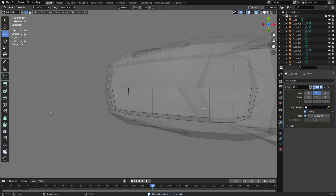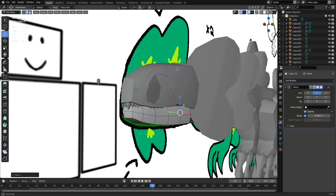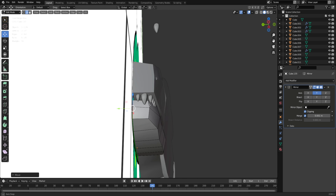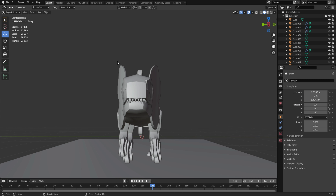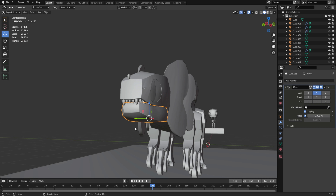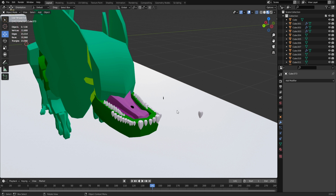I'm going to do the bottom mouth, the tongue, and then I think we'll be done with this model. The bottom mouth is a lot easier for me to make mainly because I already have the size of what I want from the top. The difficulty is just the detail, which isn't too surprising. I'll make the shape and then the details — there isn't much for the bottom mouth as it doesn't have much detail.